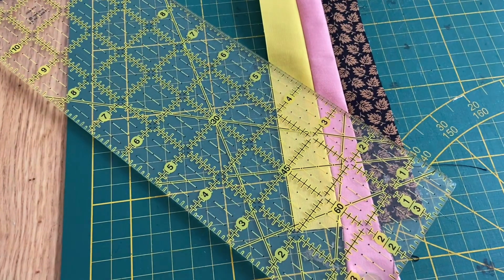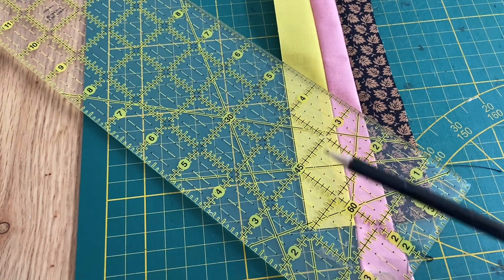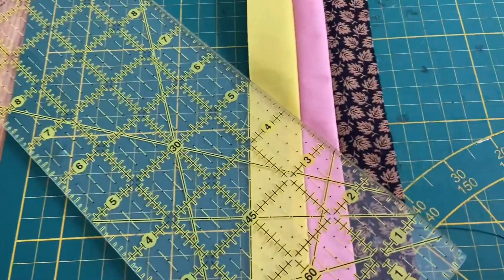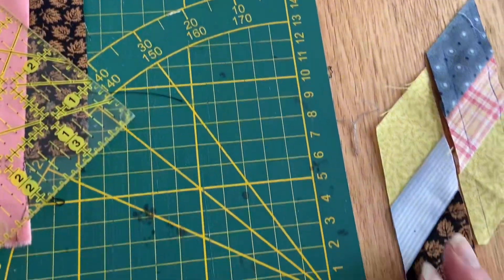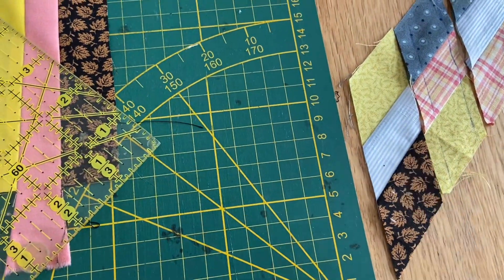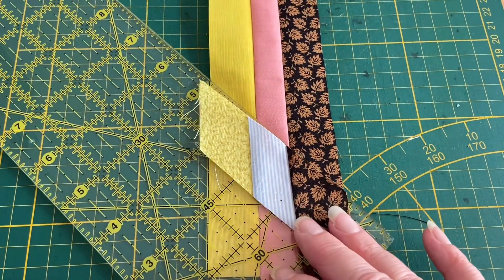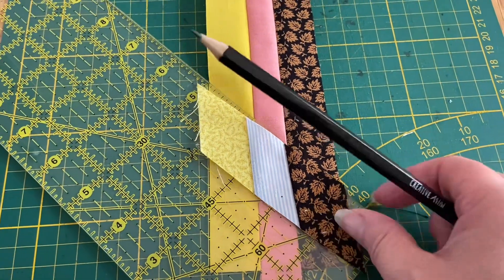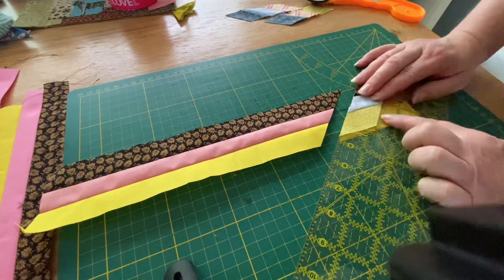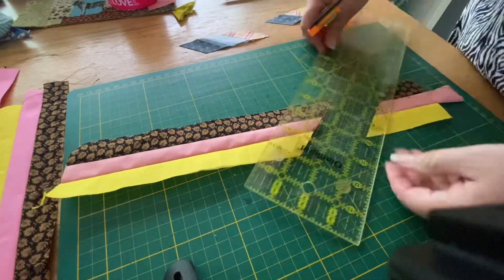You can line up your 45-degree angle along the side of the strip and make your first cut. I did have to make a mock-up of this because I can't understand instructions — I did watch a few YouTube tutorials as well. I have to do it and make a mistake to actually be able to do it. Once you've made your first cut, you want to cut out one and a quarter inch pieces from this strip.